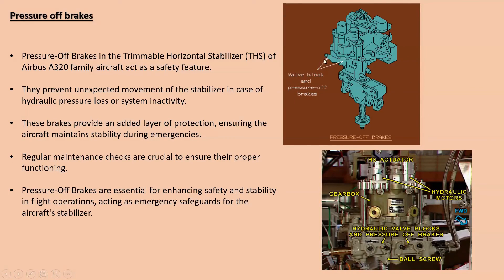The last component is the pressure of brakes. Here you can see the valve block and the pressure of brakes — here is the hydraulic valve block, the pressure of brakes, and the ball screw. In the Airbus A320 family aircraft Trimmable Horizontal Stabilizer, the pressure of brakes act as a safeguard. These brakes ensure that if there is a loss of hydraulic pressure or the flight control system is inactive, the stabilizer stays put. Think of them as a safety net — when hydraulic pressure drops or the system isn't giving commands, the brakes automatically kick in and stop the stabilizer from moving unexpectedly. Regular checks are essential to make sure these brakes work properly. In simple terms, pressure of brakes are like emergency brakes for the stabilizer, ensuring the Airbus aircraft can fly safely even in challenging situations.